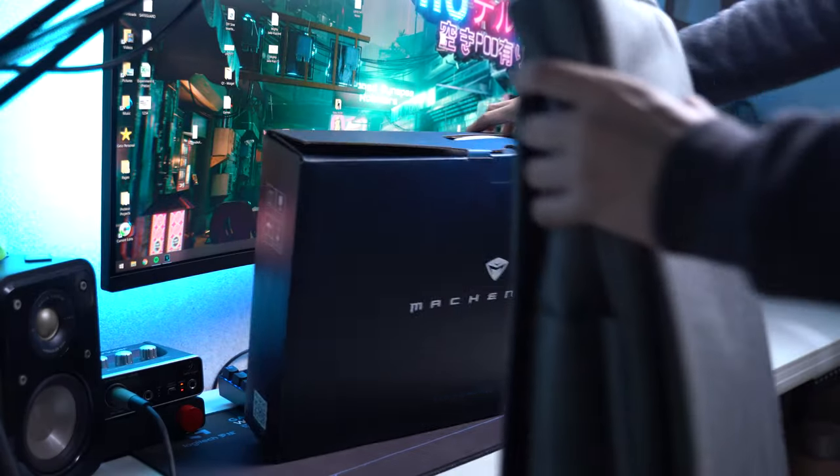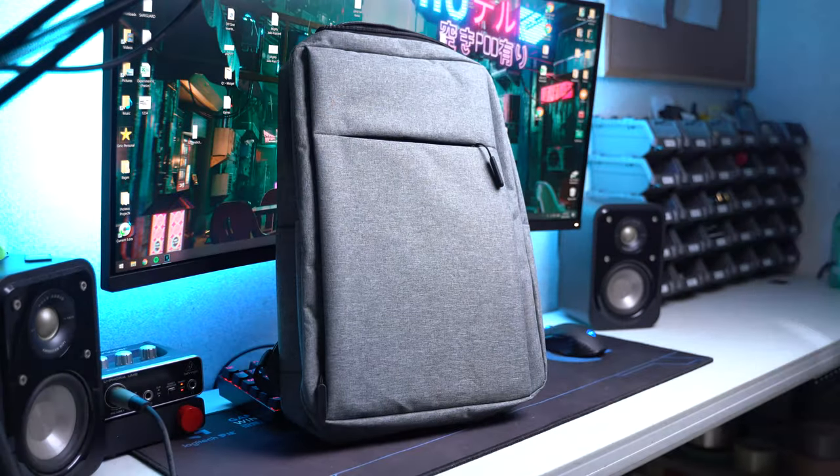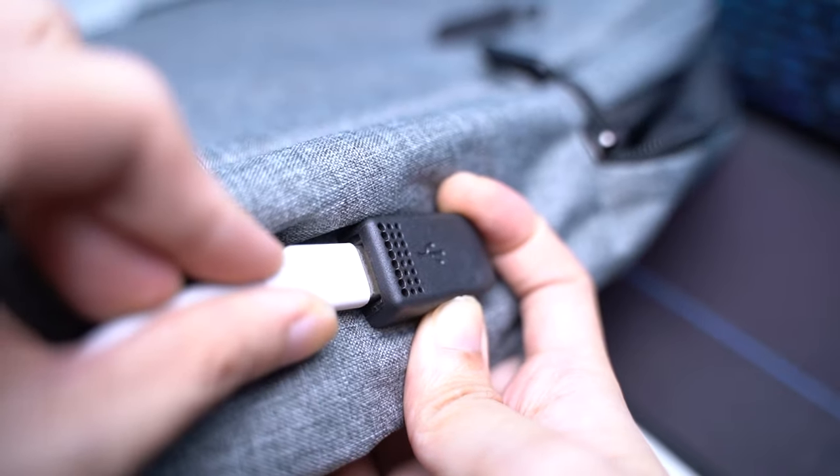When I got this laptop, it came with some freebies. I got a minimalist backpack with a handy external USB extender port for a power bank, a free MachNike gaming mouse, a mousepad, and a universal adapter.